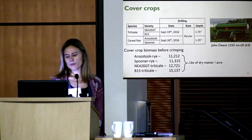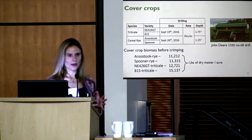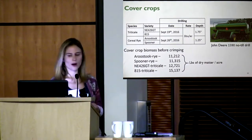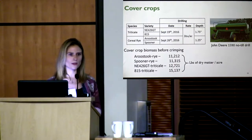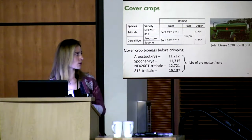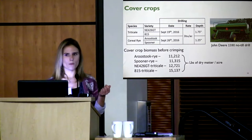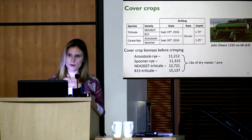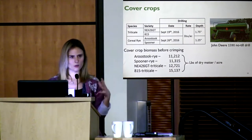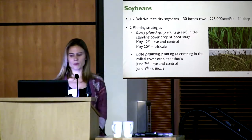In terms of biomass — pounds of dry matter per acre before terminating the cover crop — we had about 11,000 pounds for both rye varieties, which is right where we want to be; we don't want to be lower than 10,000 pounds. For triticale we had higher biomass: about 13,000 pounds for the first variety and 15,000 pounds for the second, likely because the triticale stems are thicker and heavier rather than more dense or more covering.